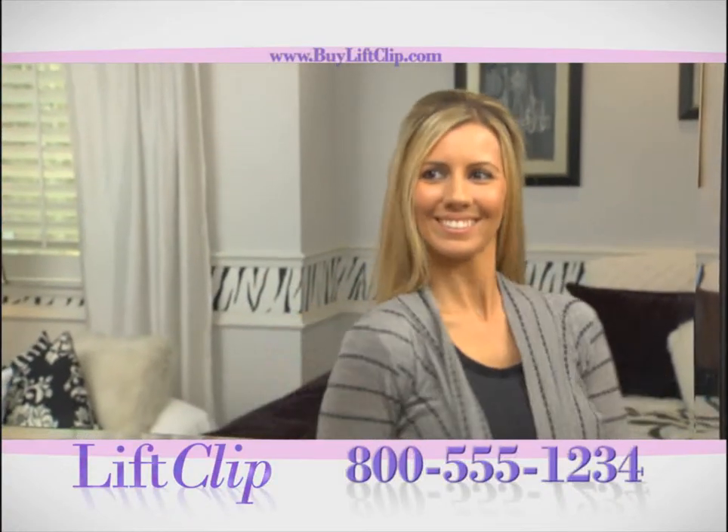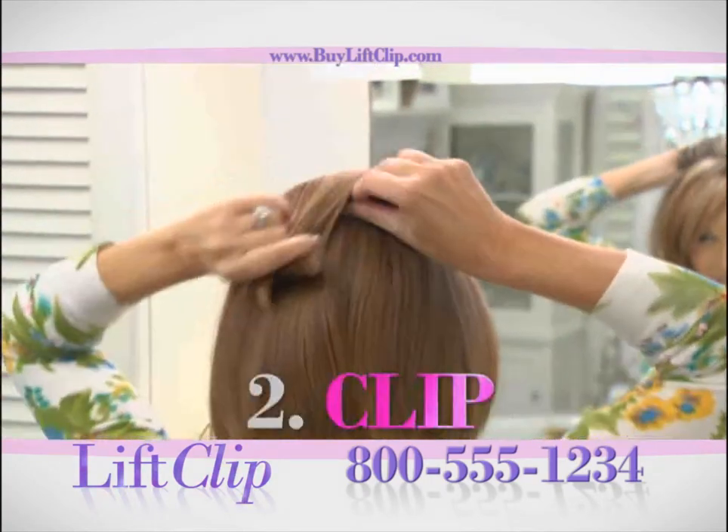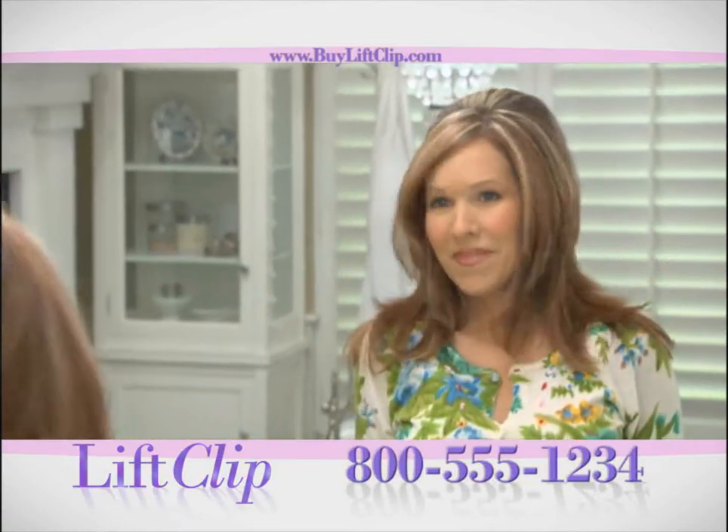The incredible self-gripping hair volumizer that takes you from boring to beautiful with amazing hair makeovers. It's as easy as lift, clip, and flip, and you'll get lasting looks all day long.